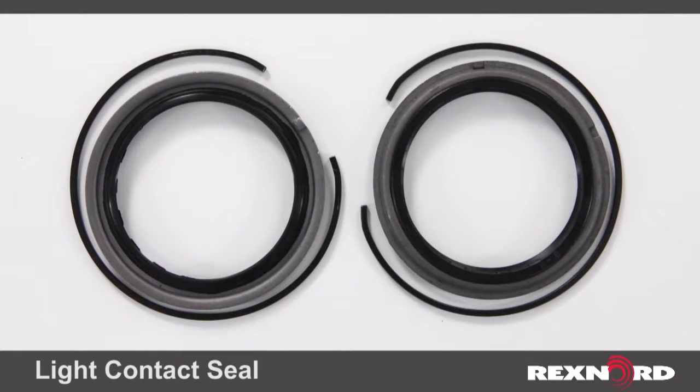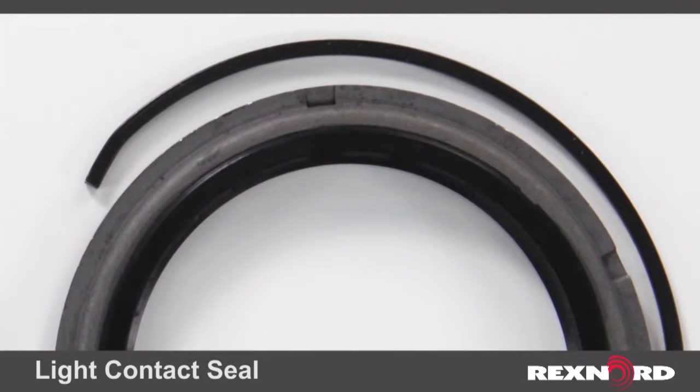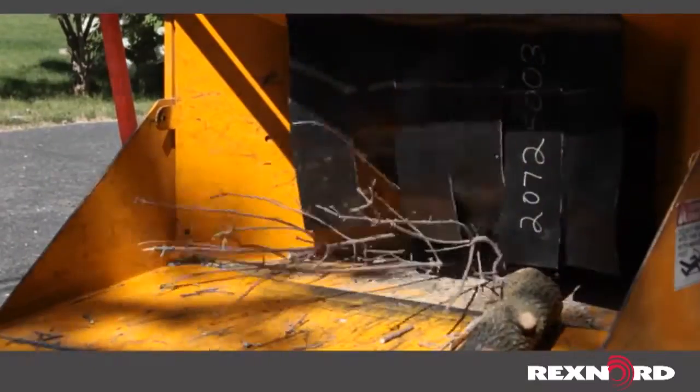For environments that are slightly more contaminated or where vibration is present, we offer a light contact seal. This is a nitrile rubber lip seal that has excellent speed capability while also providing protection against contaminants. Typically used where dust is an issue and speed capability is needed, such as vibratory screen applications.